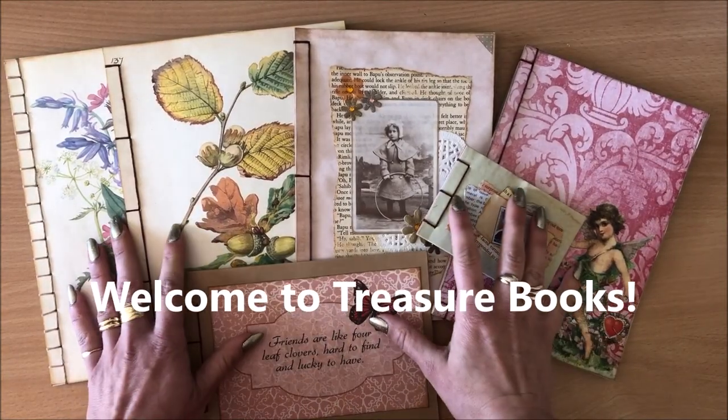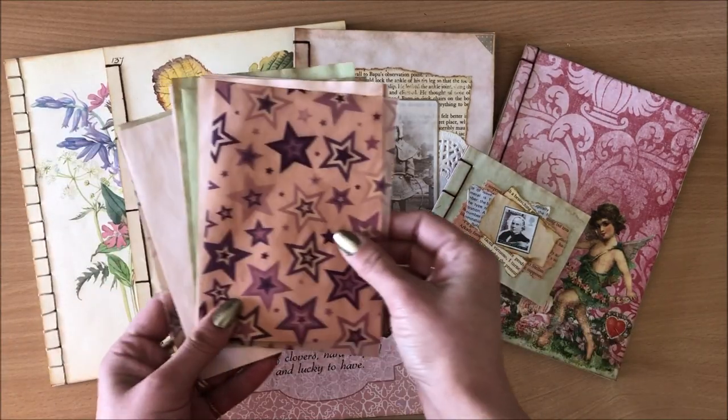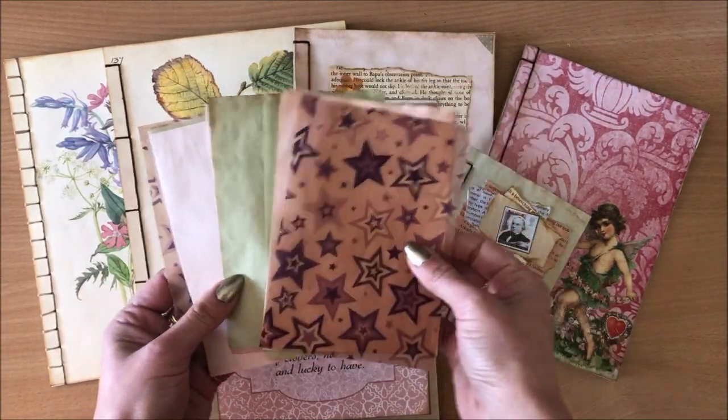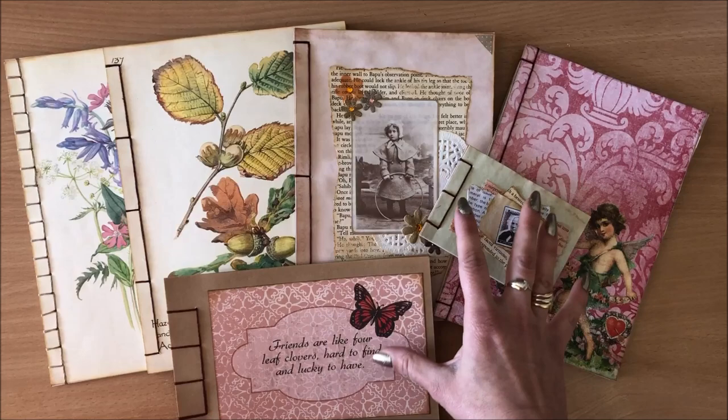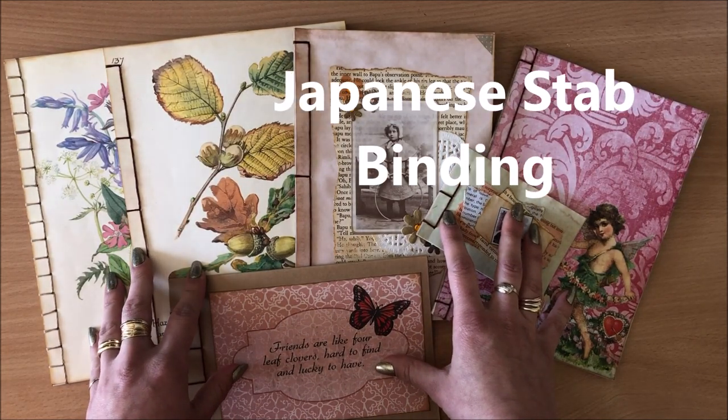Hello everyone, it's Natasha from Treasure Books. In this step-by-step tutorial I'm going to show you how to bind single sheets of paper together. This method is called Japanese book binding or Japanese step binding.